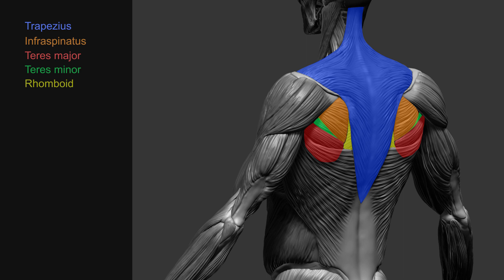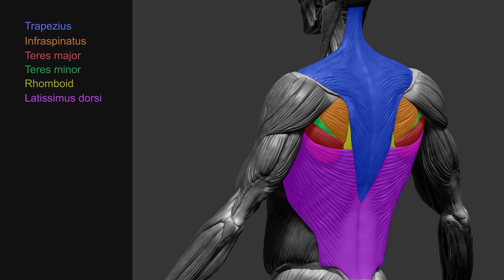The muscle that gives the torso that nice V-shaped form is the latissimus dorsi. The latissimus dorsi originates from the thoracic spine and iliac crest and inserts at the humerus. The latissimus dorsi adducts, extends, and rotates the arm.